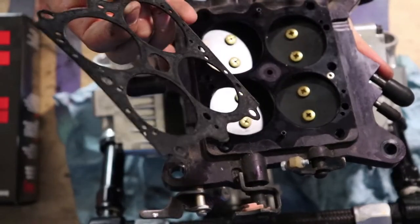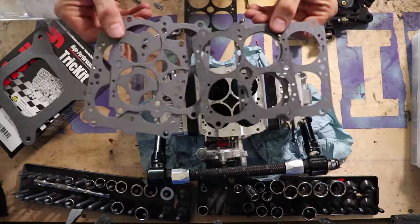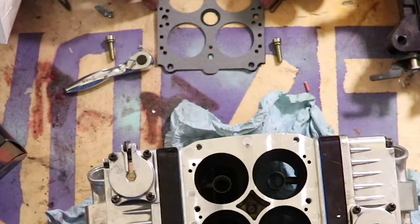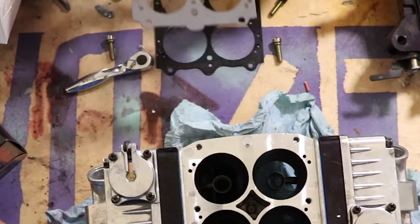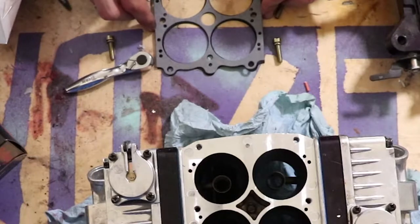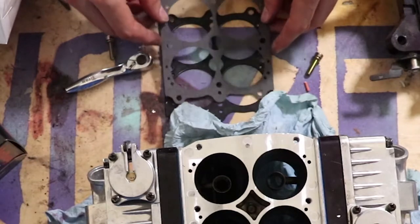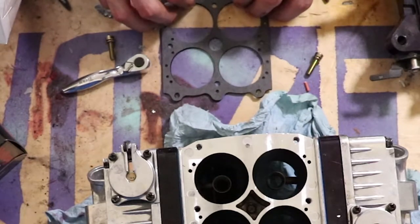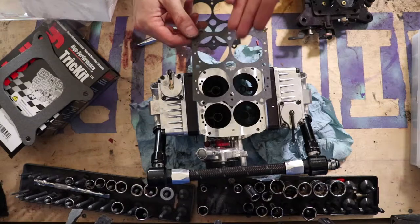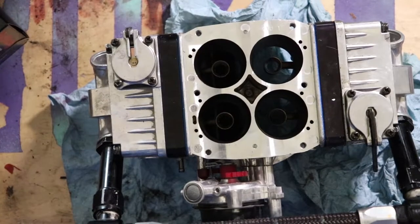My gasket kit came with four different types of gaskets that are very similar but also very different. If I line this one up with my old gasket, you can see the holes aren't the same diameter, so that's not the one. This one is a little smaller and doesn't line up right. But this one is almost a perfect match — the holes' diameters are the same — so this is the seal we want to use to replace the old one.